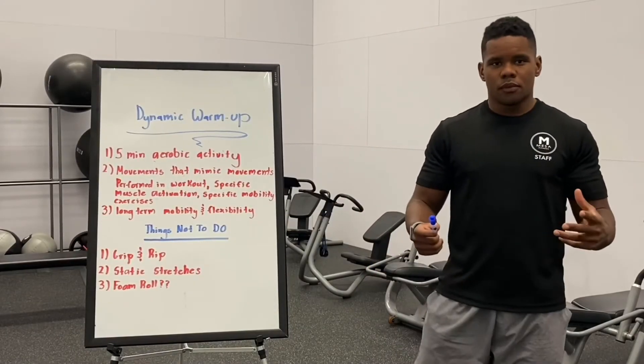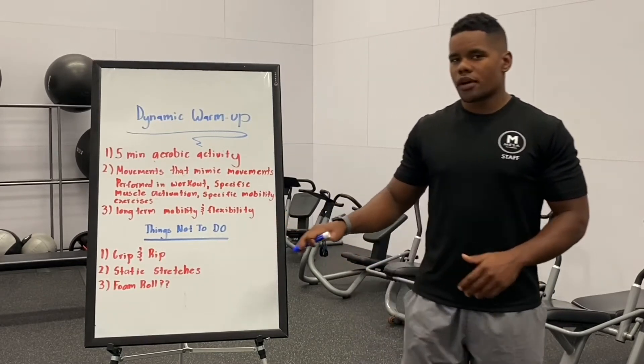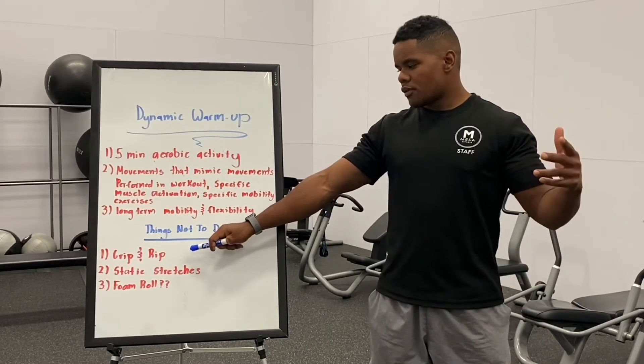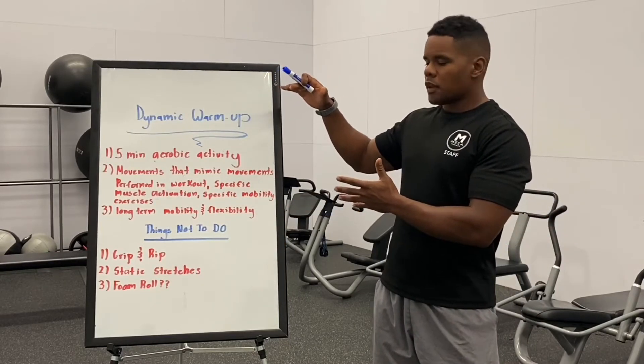Now jumping into things not to do before your workout — things we don't recommend — number one: don't just come to the gym, hop into the squat rack, hop underneath the bench. We call it just gripping and ripping. Do a dynamic warm-up instead; it's going to optimize your workout and be more beneficial.